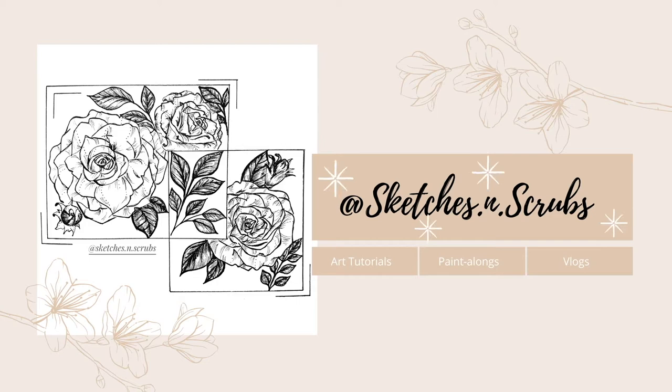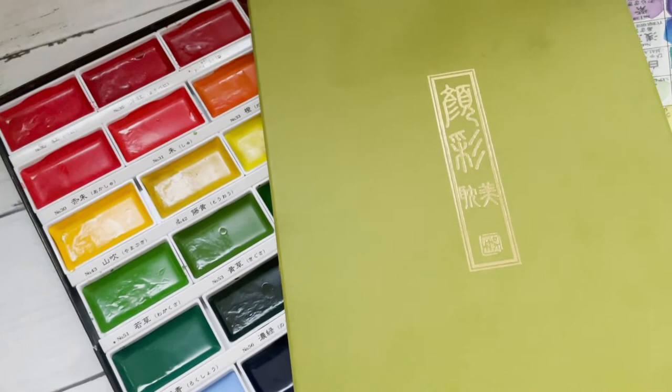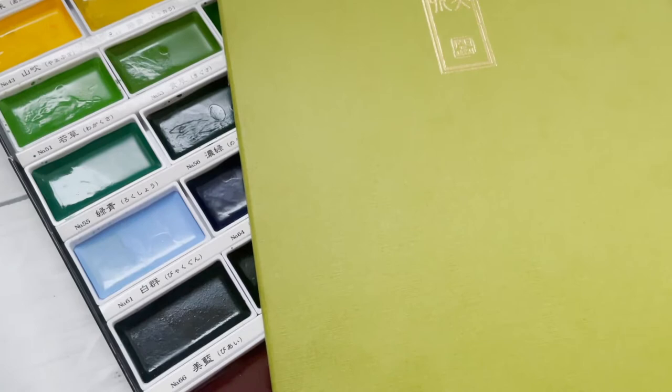In this video I'm going to be reviewing the Kuretake Gansai Tambi Japanese watercolour paints. After watching this, let me know in the comments what you think about this paint set, whether you've used it before or whether you've used other Japanese paints.